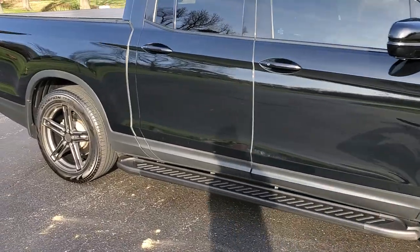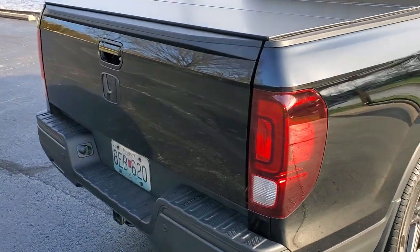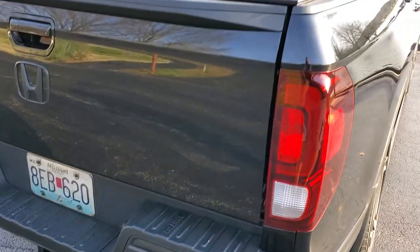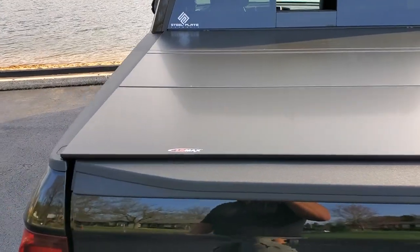Other than that for the exterior mods, the tail lights are stock on the Black Edition, and the reflectors down the bottom I just did some smoked film on them since those don't light up.